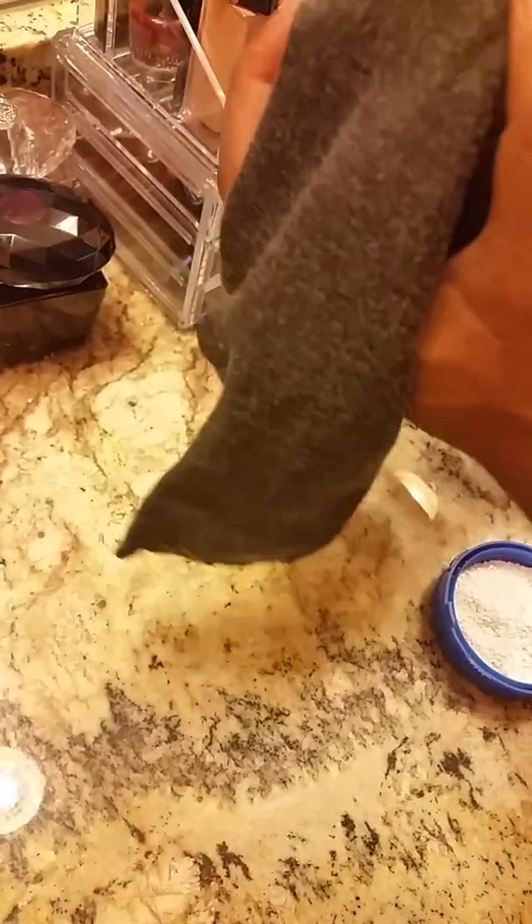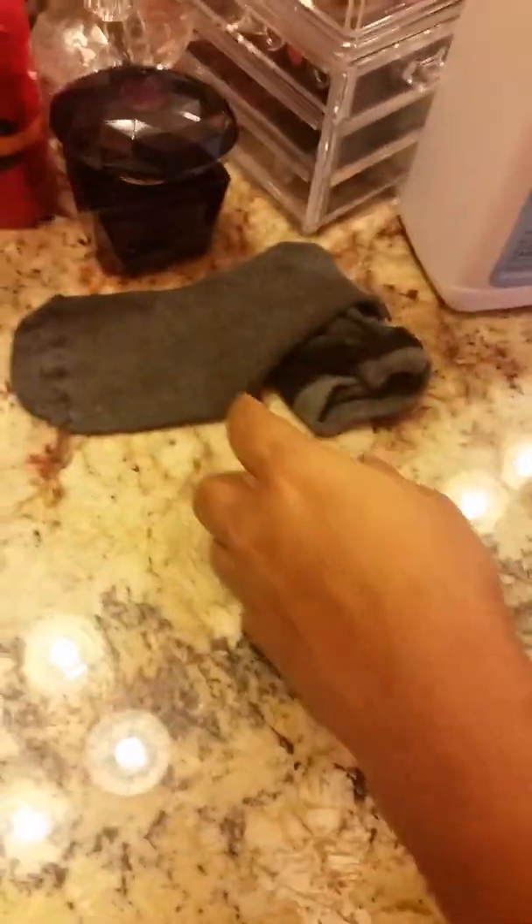Just put it on top like that, and pour the stuff in — it will come out inside the sock. Keep on doing it until it fills out. I already have done it in this particular sock here, and this is how it will look when filled up.